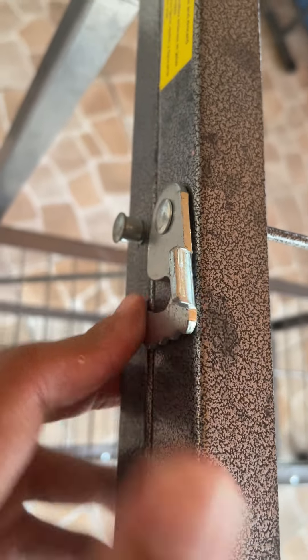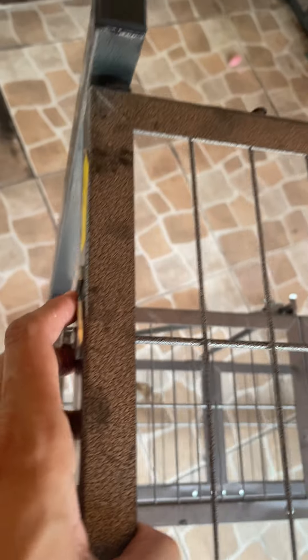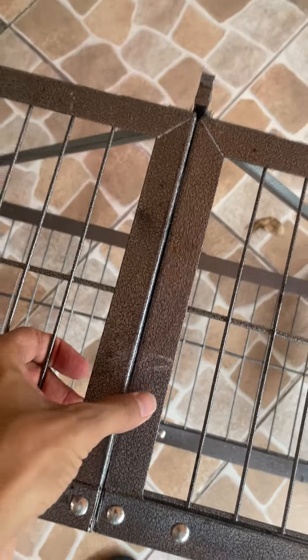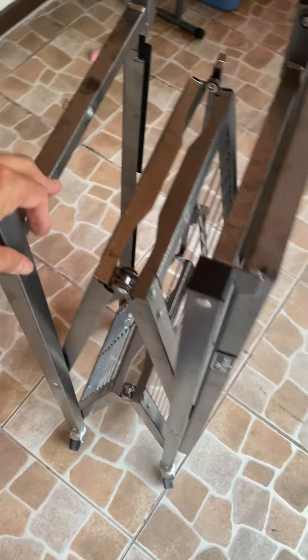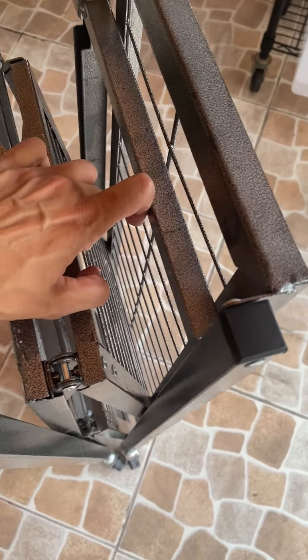It has this little lock here that locks it in. When you remove the lock, you just fold it — I like to grab it from here, lift it up, and then it folds. It's easy to store — just store it like that. Be very careful because it does tip over, so put it against a wall or a table so it doesn't fall down.